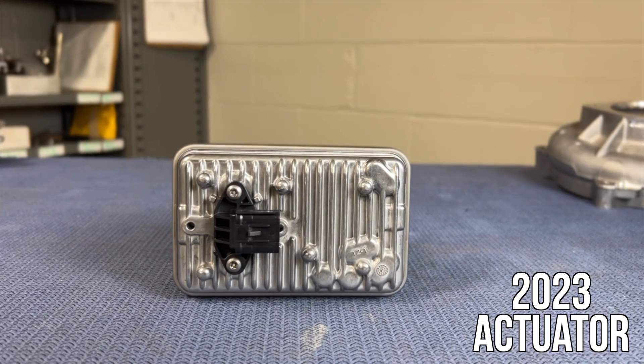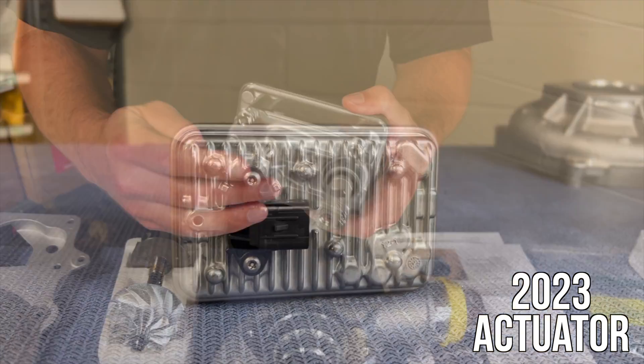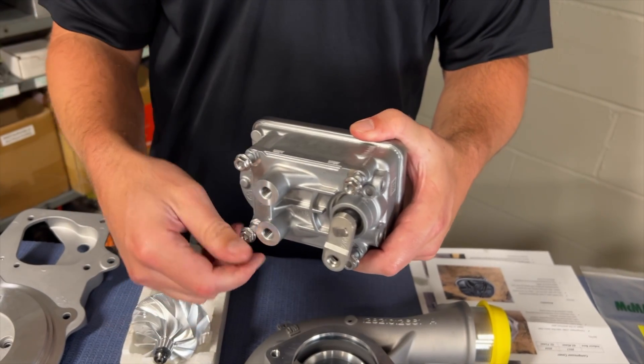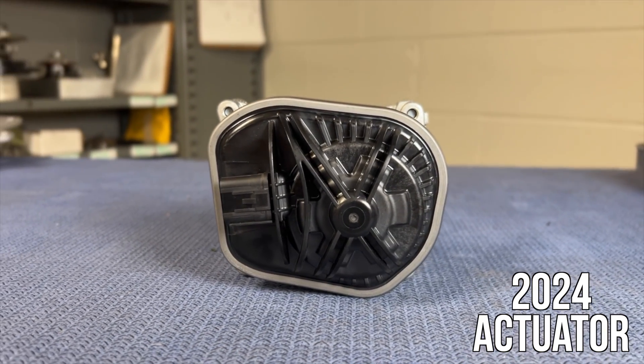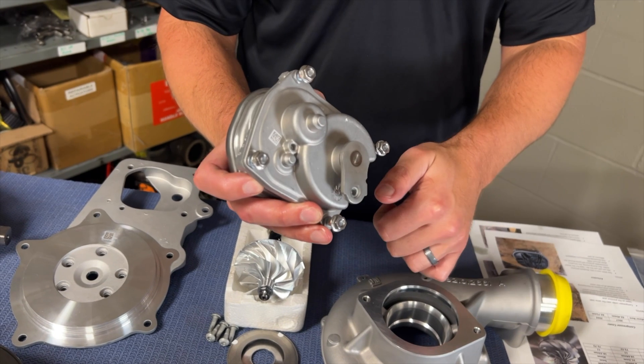The actuators themselves are different. The 17 through 19 is one style, the 2020 to 2023 is a different style — they look very physically similar and mount to the compressor cover. The actuator looks different for 2024. We have not torn one apart, but physically they look different and the plugs are different.